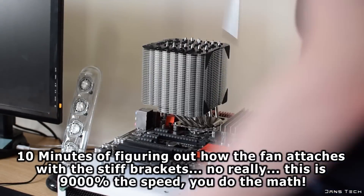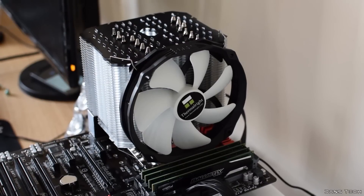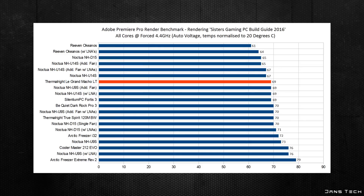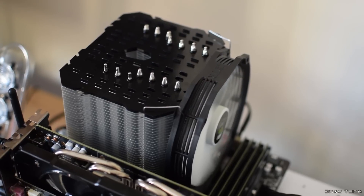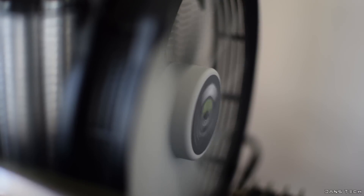Finally, on to performance. Testing this cooler on my i7-4790K with all cores locked at 4.4GHz with automatic voltage set, simply for extra heat. The La Grande Macho RT was able to keep the CPU running at 69 degrees Celsius, beating out more expensive coolers in the chart like the Be Quiet Dark Rock Pro 3. This was while running my usual benchmark of rendering the intensive 2016 How to Build a Gaming PC Guide in Adobe Premiere CS6. Overall this cooler did a fantastic job and justifies the highly competitive retail price of around 65 euros or 50 UK pounds, especially when you consider the small amount of noise this cooler makes while under load.